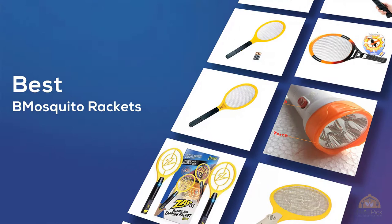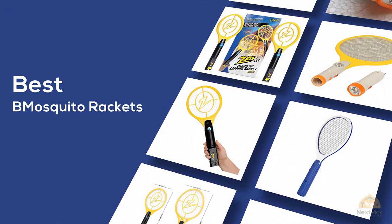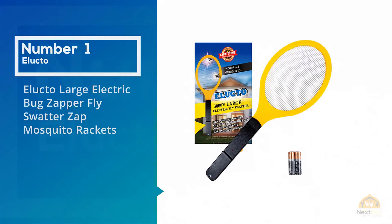The best mosquito rackets — if you're looking for the best mosquito rackets, here's a collection you've got to see. At any time you can click the circle for more info and real-time deals.